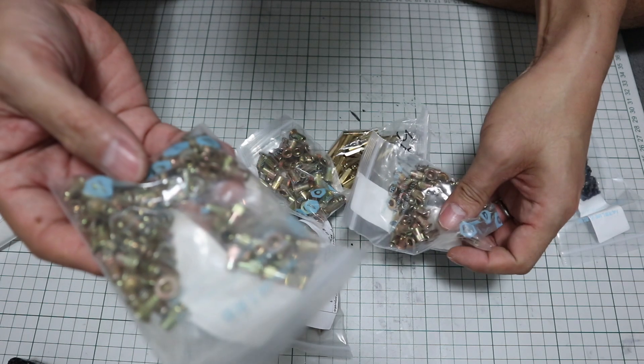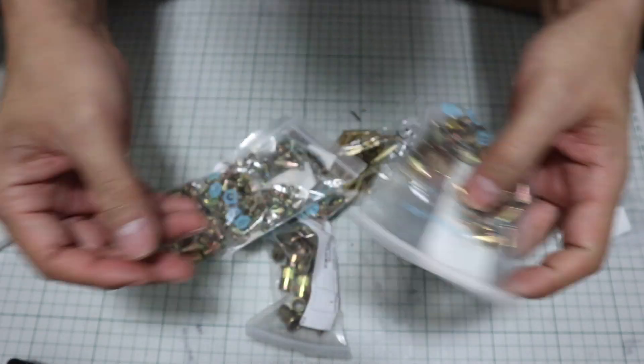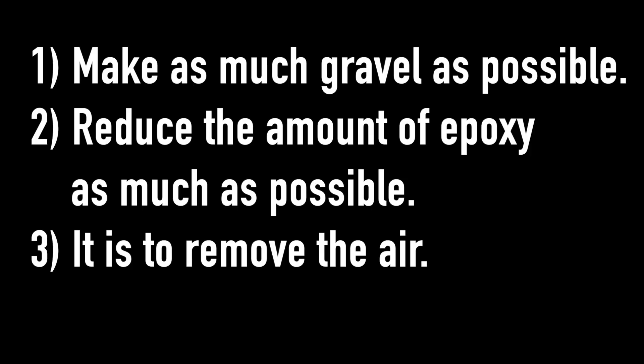Also important is the blending ratio when making epoxy granite. According to my research, the important things are: make as much gravel as possible, reduce the amount of epoxy as much as possible, and remove the air.